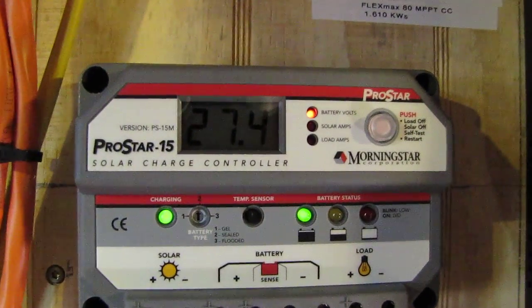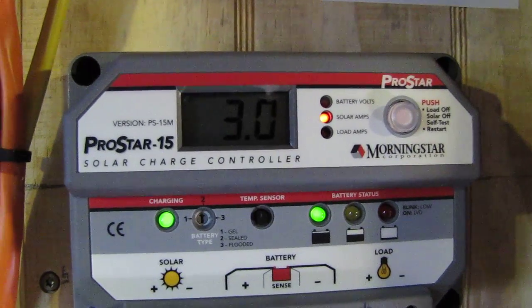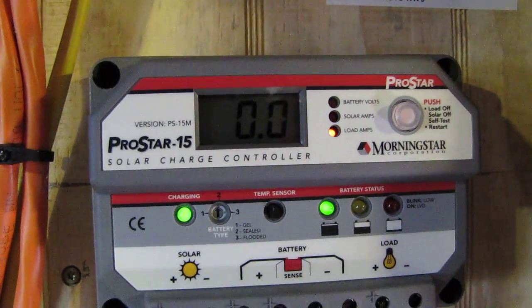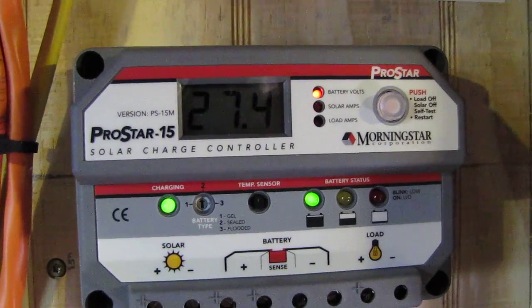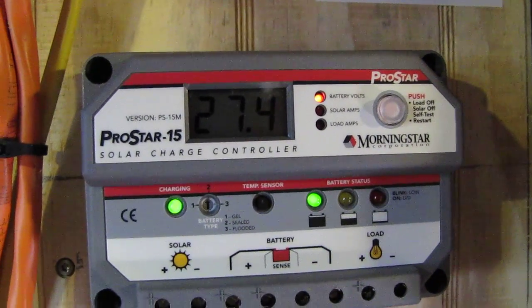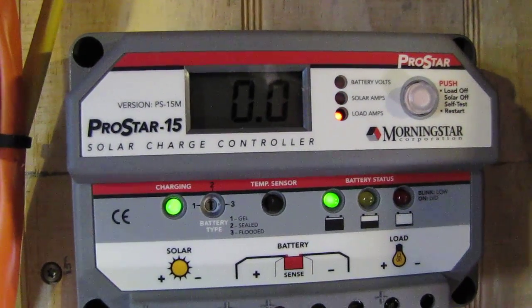Back to this new array — 27.4 volts, and we were at 3.0 amps but now it's showing 3.1 and it's probably climbing as the sun gets right dead on those panels.